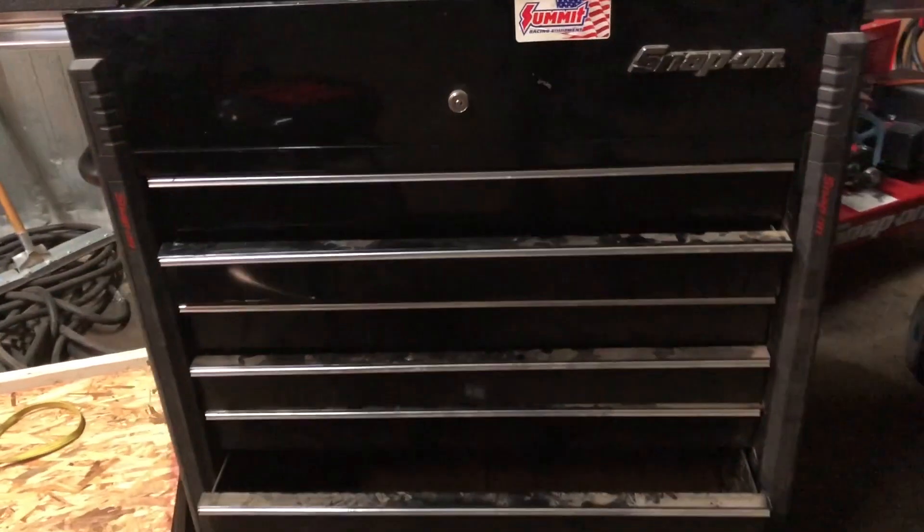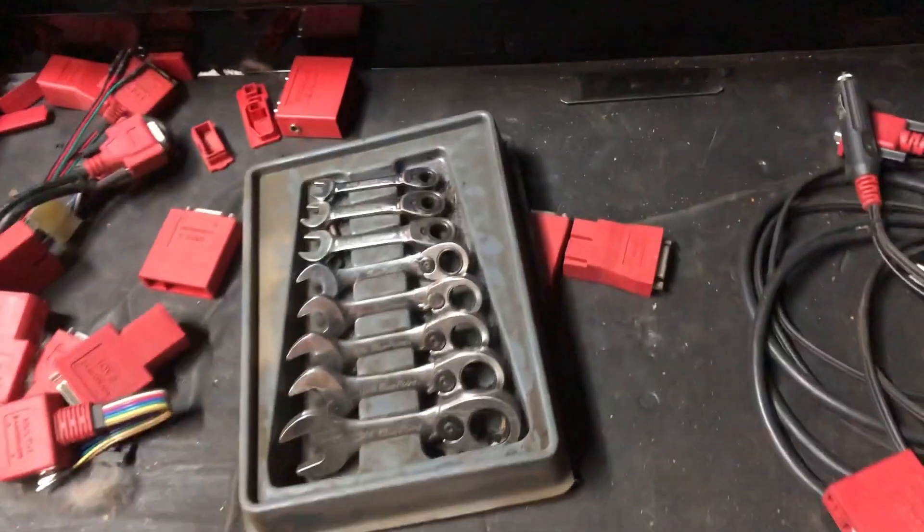Going through that stuff — I got more over here. Remember this thing where the drawer was falling out? I got the slide changed over so now the drawers are nice and even. It's just a matter of going through everything piece by piece, cleaning it up, getting it ready, and inventorying it.